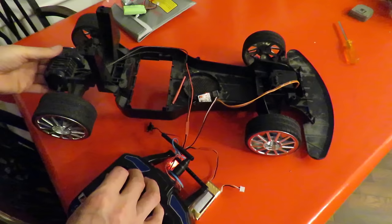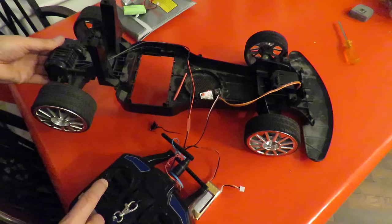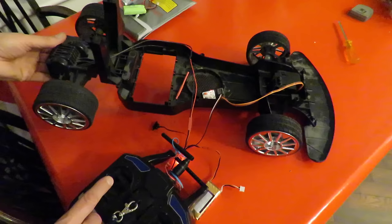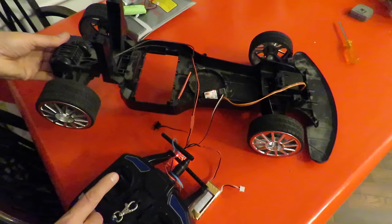So if I lift the back up — now this one's got a brake on it, so you can't go straight to reverse from forwards. You have to stop in the middle, and then go into reverse.